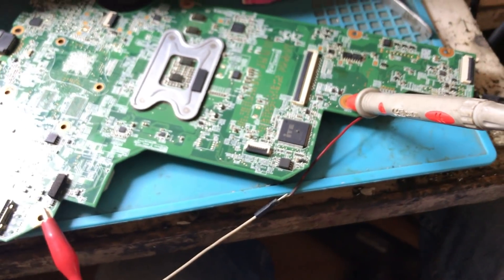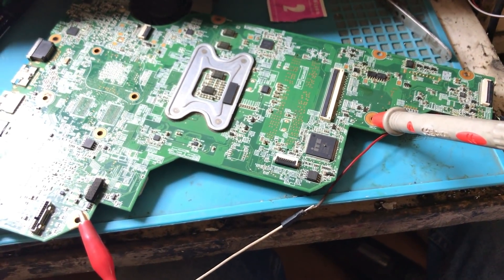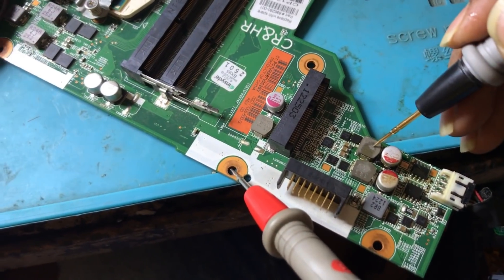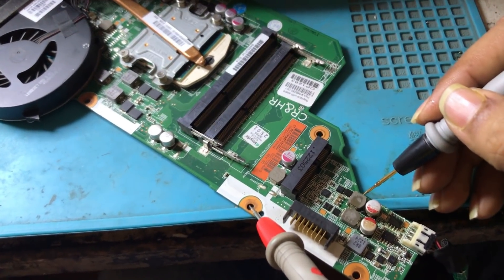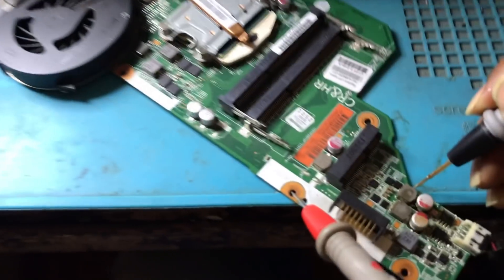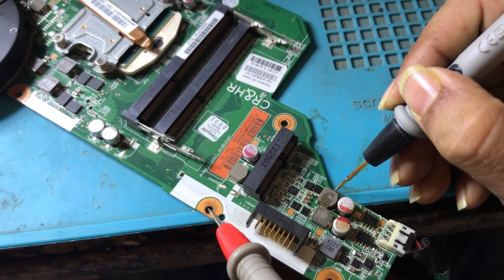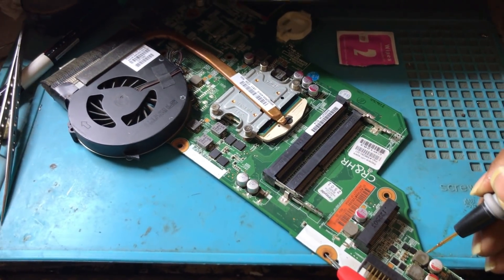Now we will try to switch on the motherboard and see whether the fan spins or not and whether the motherboard switches on or not. We can check on the coil — right now we have connected back the coil. Let's see whether it beeps or not. You can see it is having a good ampere right now and the shorting has gone. So we are going to plug in and see whether it switches up and the fan triggers up or not.